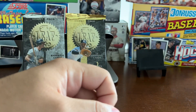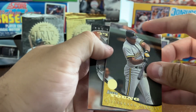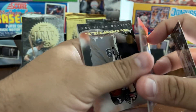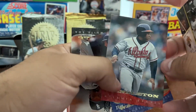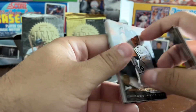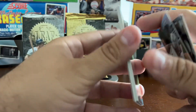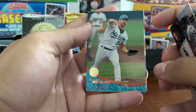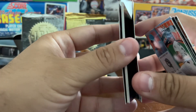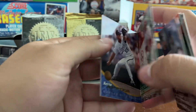Some info on Series 1: there were uniform and logo changes for the Rangers, the Indians, the Brewers, and the Astros, so those teams were held out of Series 1, which hurts the potential star power here. Also, a limited number of Giants are in Series 1 because they had some minor modifications to their uniform. That explains partially the weak player selection.